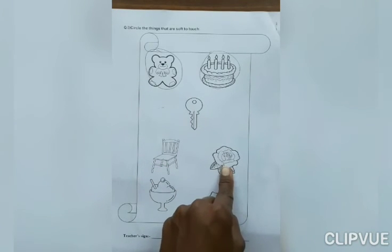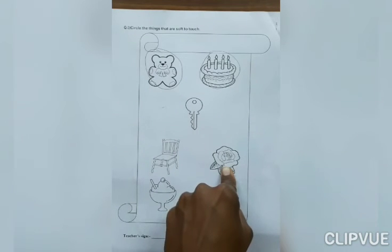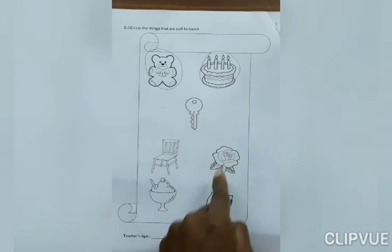Now, what is this? Rose. If you touch rose, what do you feel? Soft or hard? Yes, soft. So, circle on it.